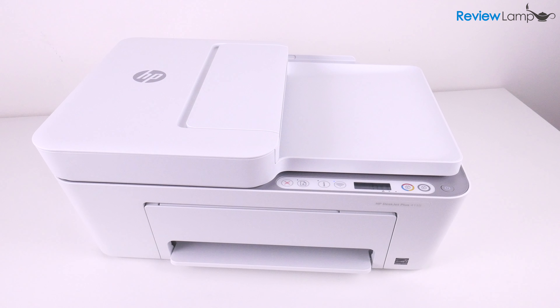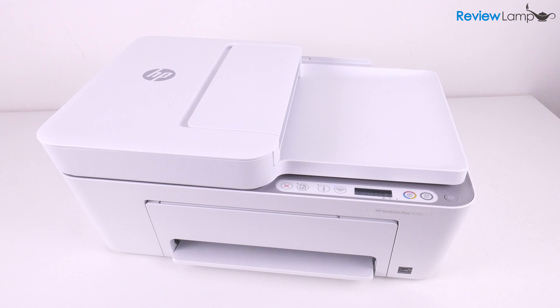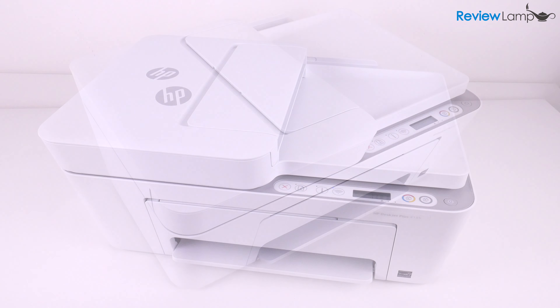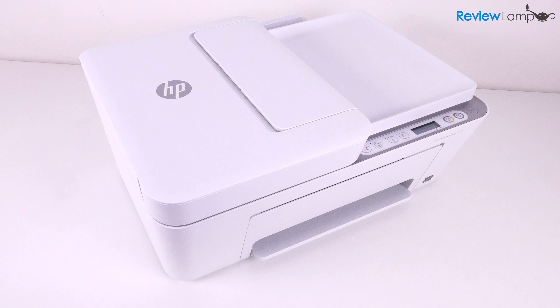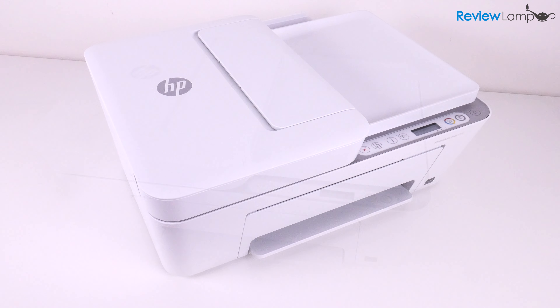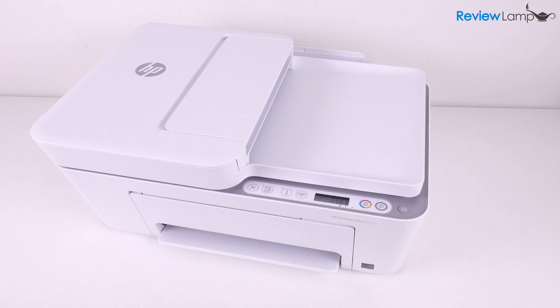So should you buy the HP DeskJet Plus 4155, 4152, or 4158? The answer generally is yes. If you're looking for an entry-level all-in-one inkjet printer for your home or home office, the 4100 series of printers are a decent choice.